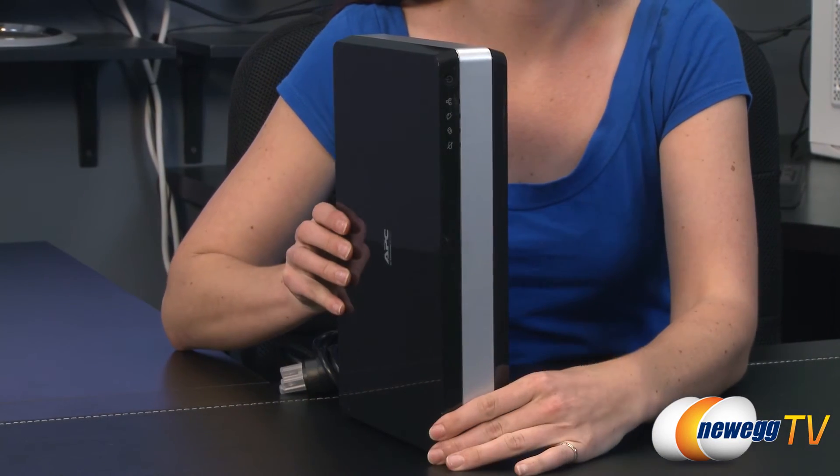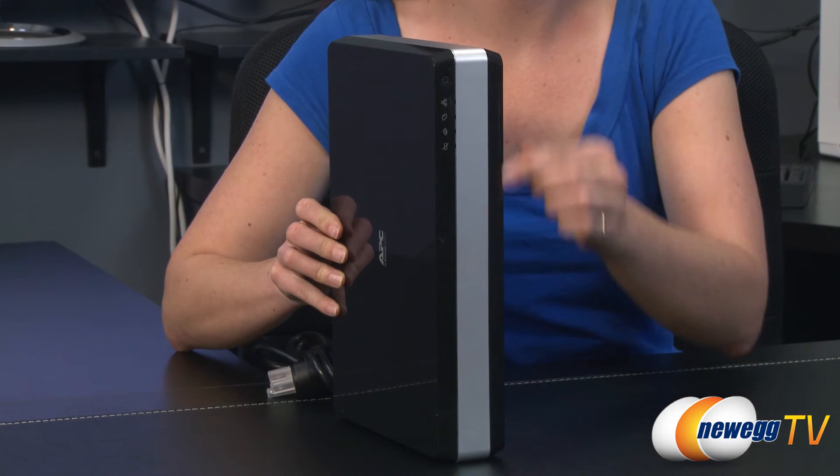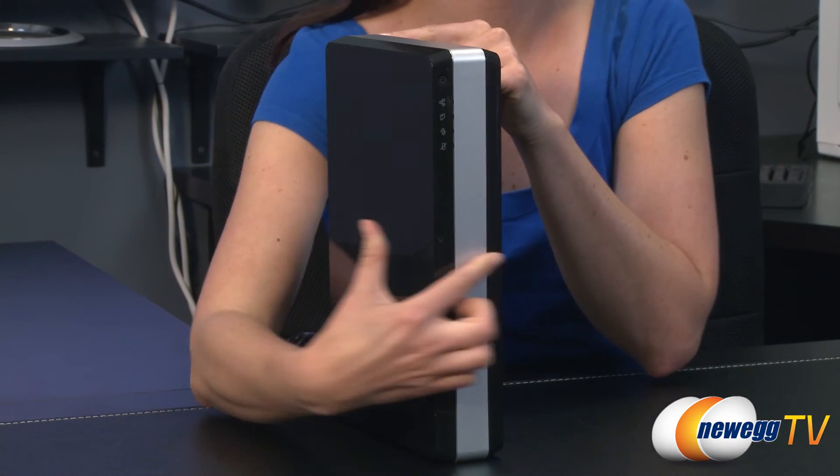Weighing nearly 5 pounds, it is 11.4 inches tall, 7.5 inches deep, and 2 inches thick.